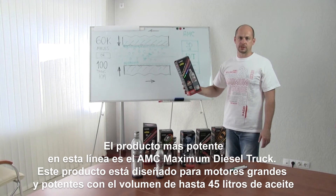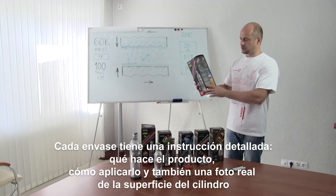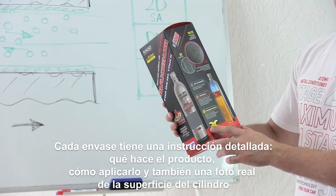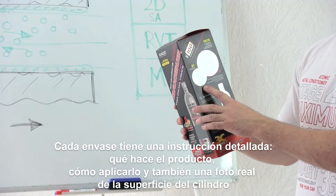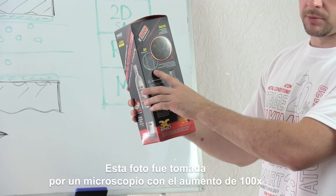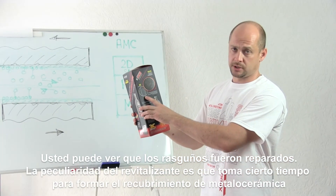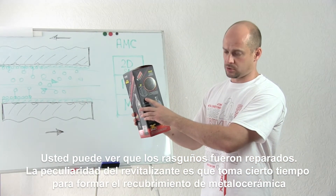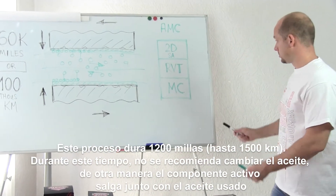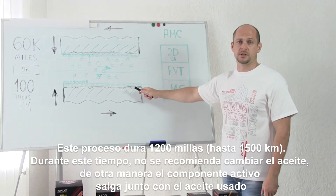Here we have the most powerful product in this range: Maximum Diesel Truck. This product was designed for big and powerful engines having an oil system capacity up to 45 liters. There is a detailed description on the package — what it does, how to apply, and also a real image of the cylinder surface taken through a microscope at 100 times magnification. You can see the scoring healed just after 300 miles of run. The revitalizing process takes 1,200 miles of run to fully form the ceramic metal coating. During this period it's not recommended to change the oil, otherwise the main active component will go out with the oil.